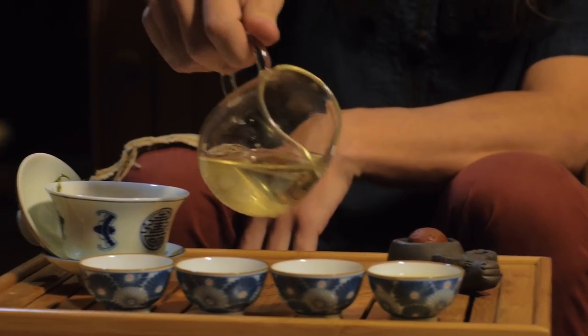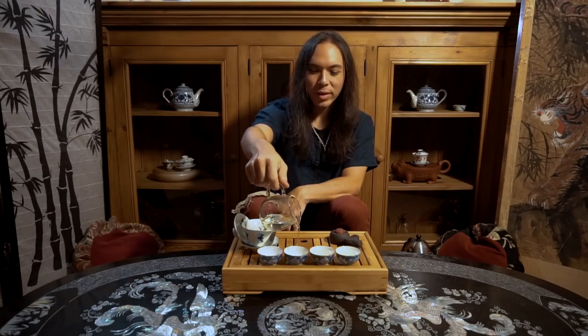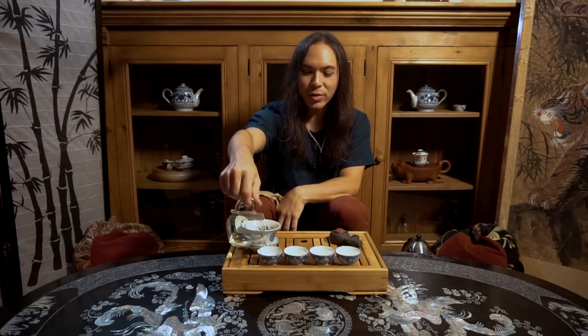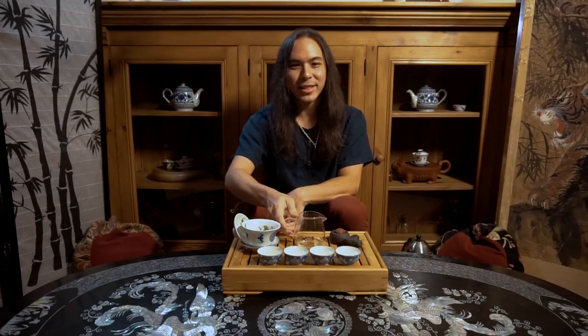Thank you all so much for joining us today. I'm So Han. This has been Gong Fu Tea Cha. If you want to stay tuned for what we've got coming next, please subscribe to us on YouTube — we've got lots more great Chinese tea education coming at you.